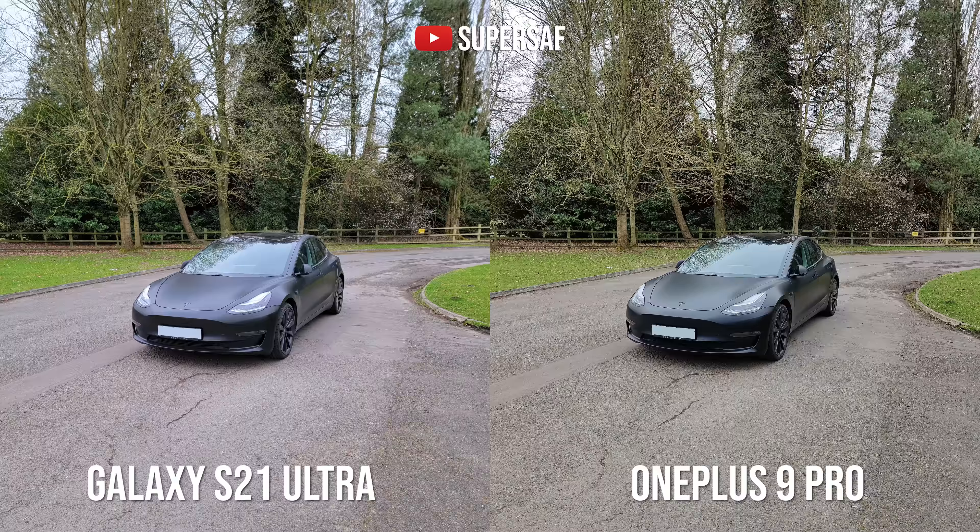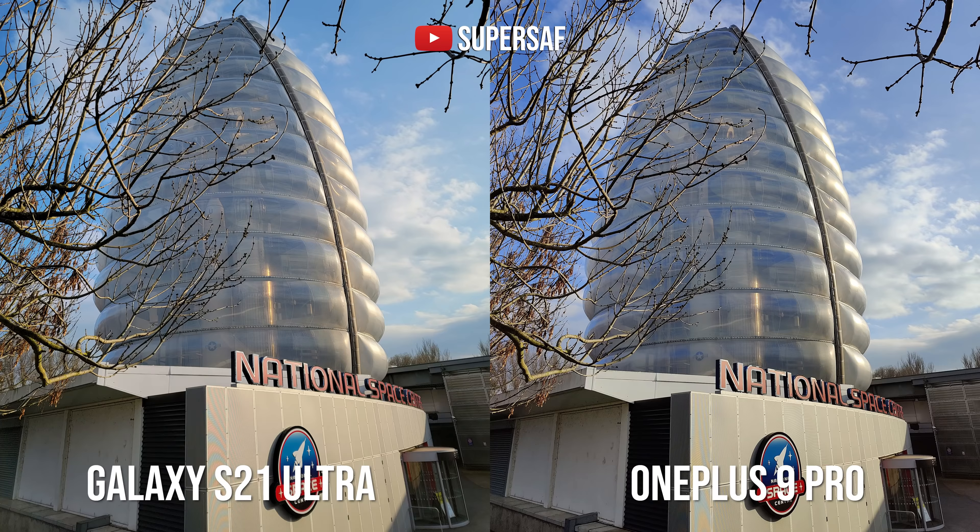The color science is more noticeable in this next example. My car is a satin black color but on the S21 Ultra it does have a bit of a blue hint to it — again Samsung's color science. I do prefer the colors on the OnePlus 9 Pro here, but generally speaking both are doing a good overall job.